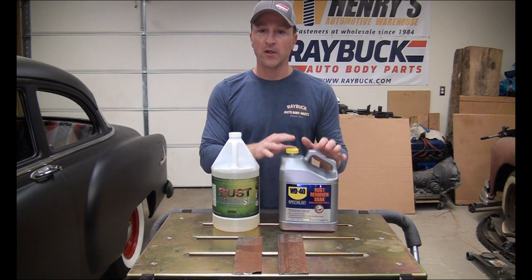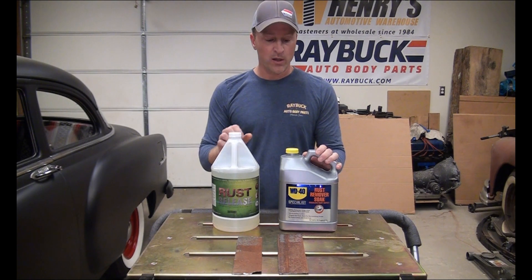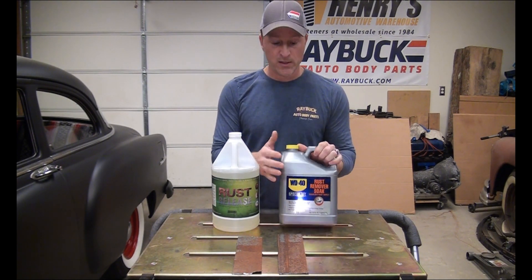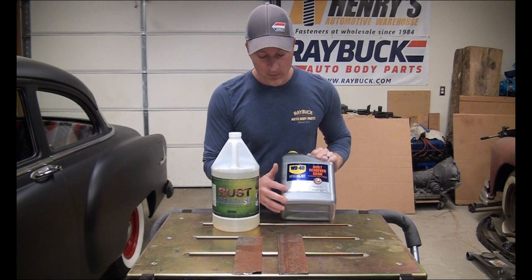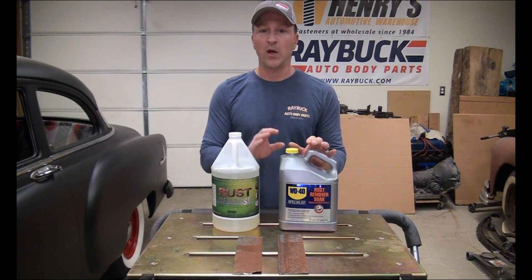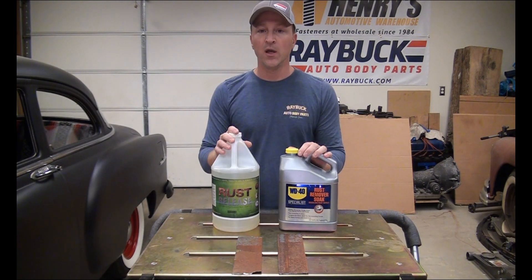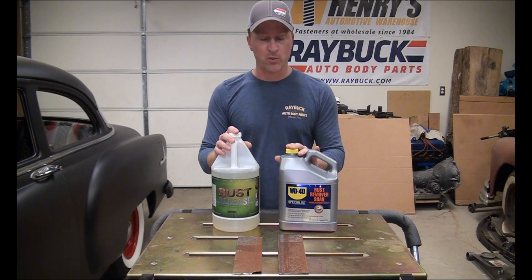Reading through the instructions on this, it sounds very similar to Rust Release and some of the other products that we've tested. It is non-acidic based — it actually says it right here. It says acid free and no toxic fumes, any of that type of stuff. So it does sound very similar. The directions sound very similar as well. It wants you to completely soak the product in the solution for a minimum of 30 minutes. Some of the other ones were 10 or 20 minutes — this one's a minimum of 30.